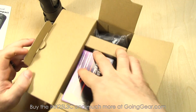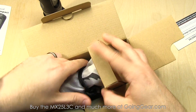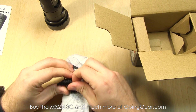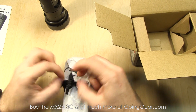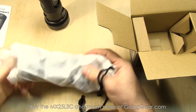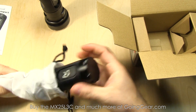You have some stuff about registering your EagleTac, and then the light. A lot of their lighter lights come in these nice cloth bags — a good way to store it in your backpack or wherever, just to keep it from getting dinged up and scratched. These lights can take an awful lot of abuse, but they do come with a nice little cloth bag to store it in.